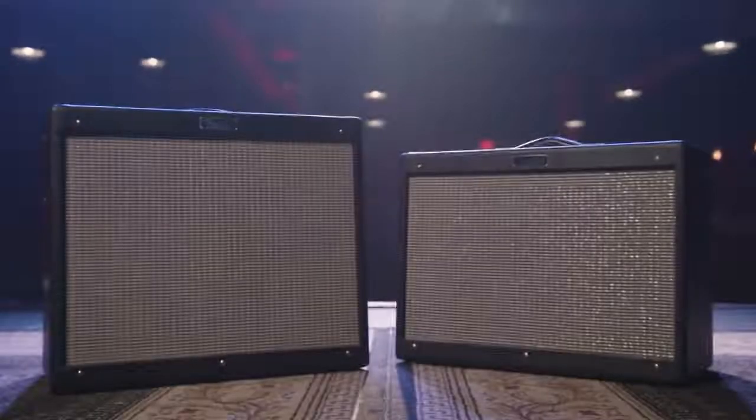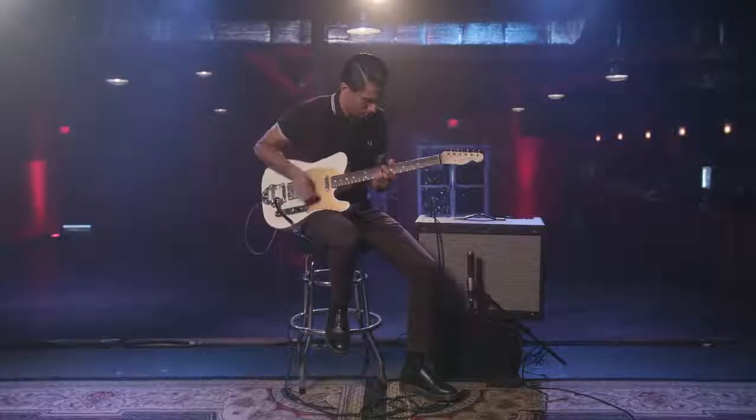Hi, I'm Arun Bally, and we're here hanging out with the Hot Rod Deluxe and DeVille Version 4, and we're going to check out some of the features.